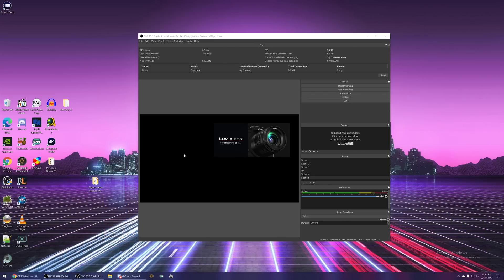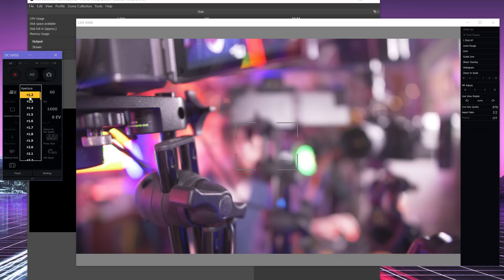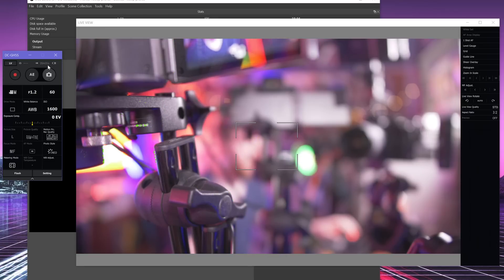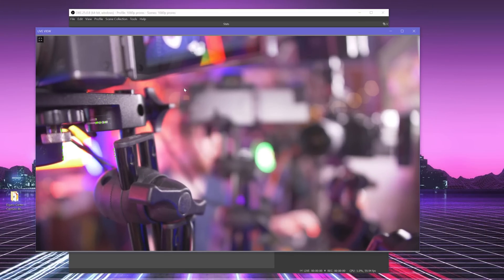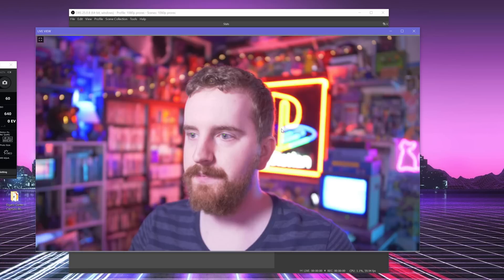Go ahead and launch your Lumix Tether for Streaming app and accept the agreement. Looking at the software, you can see we have a few different options: shooting options, most of which you will ignore, but then you have your actual camera options. Here I can change the aperture of my lens, my shutter speed, and the creative mode the camera is actually in, white balance, ISO — all the normal settings required — as well as the resolution and frame rate option for internal recording. We can even trigger internal recording with this. However, we don't really want this control menu. What we want is this live view — click the square icon here to make it bigger and hide the autofocus box.